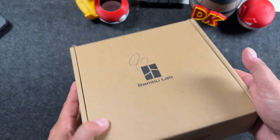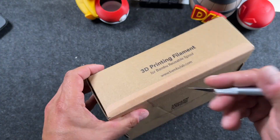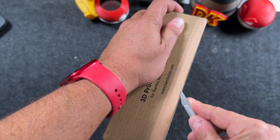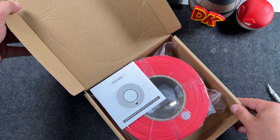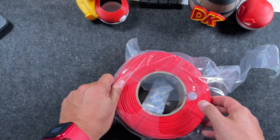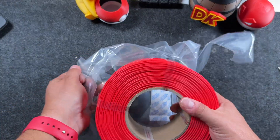Now when you grab Bamboo filament, it shows up like this with this cardboard here. Sometimes it has a little tab, but this one has this sort of paper closing it up. We'll just open it up. And this is that scarlet color. You can see how the color changes when it comes out of that plastic — it has a little bit of a film.